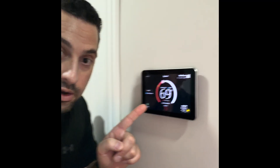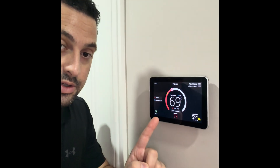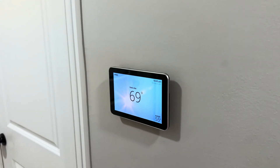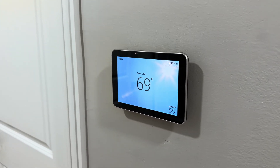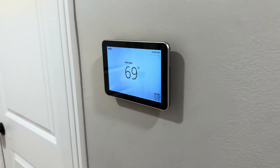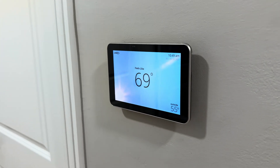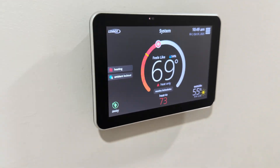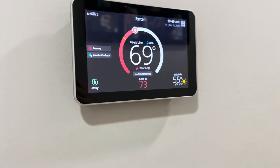Here's our thermostat — this is the Lennox iComfort E30, which is the thermostat we typically recommend for this system. Let's go over some of the main features. This thermostat has high definition screen savers — it can show an animation of the current weather. Today it's 55 degrees and sunny, so we see a sunny day animation. If it was raining, it'll show rain; if it was snowing, it'll show snow. You can also upload pictures from the phone app and have the thermostat display any pictures you want. It just looks really special on the wall.